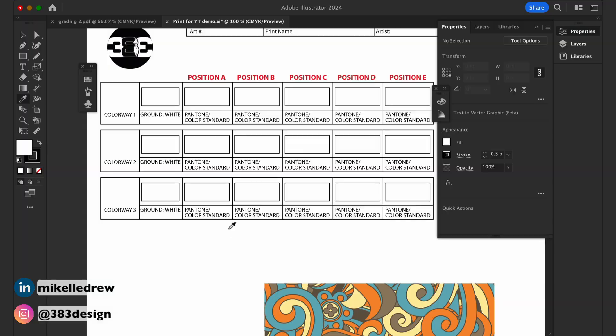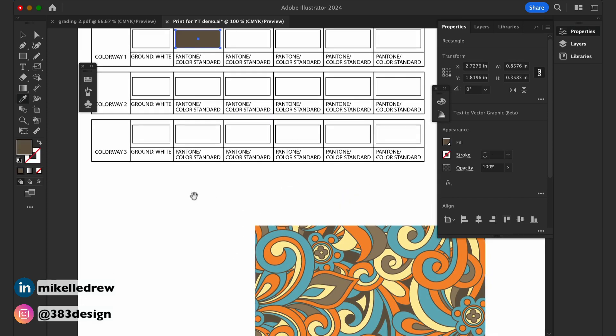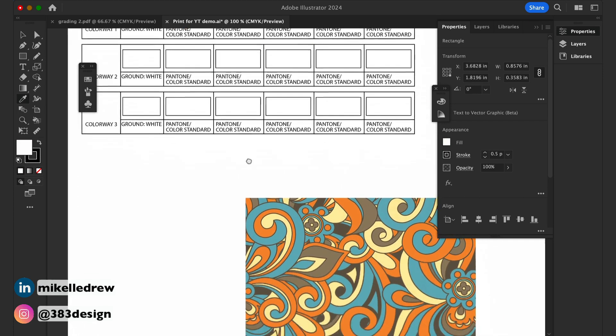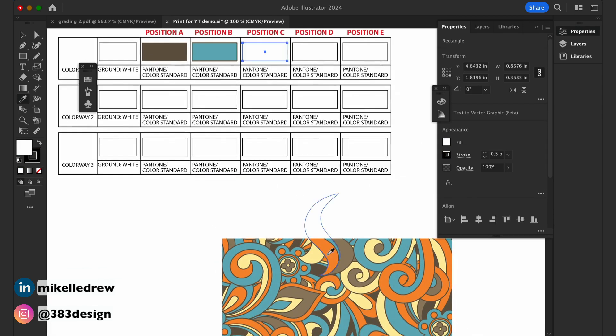Now that you've decided on the number of colors and pointed out where those colors are, you'll create a chart and specify the color for each of those color positions. Normally you'll start with the ground color, which is usually white because it's much easier to print onto a white ground. Then each position after that will usually go from largest coverage to smallest coverage. So for example, for this print, the first box will be the ground — white. The next box will be the next most prominent color covering most of the ground, which is the dark brown, and then the blue, orange, yellow, and lighter brown.